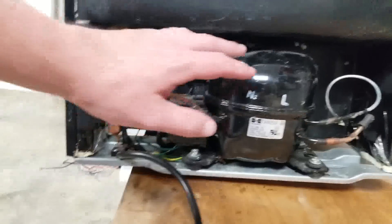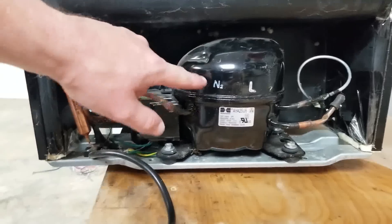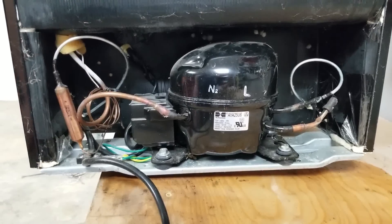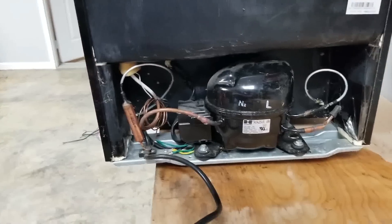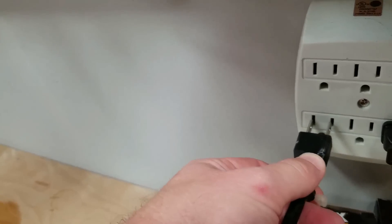This is a refrigeration system so it has a compressor — that's this big box right here. This black thing is the compressor, and then you'll see copper pipes going in and out of it, and a cord. One thing I always do, and this is awfully simple, is I'll just plug it in and listen to see if I hear the compressor.